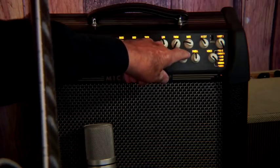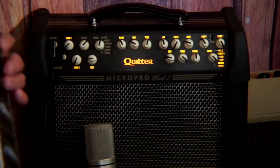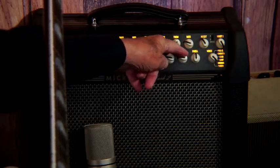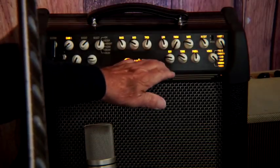Second, the reverb tone control. The higher up you go, the more high end you get through the reverb circuitry. I like to tone it down a little bit because I don't need any boost — just right there.